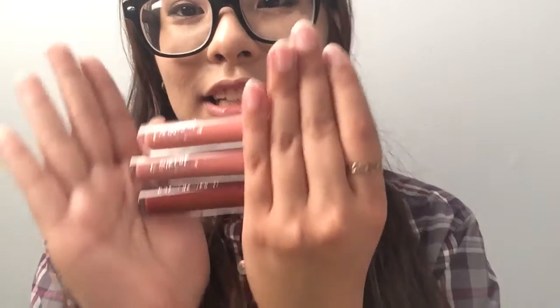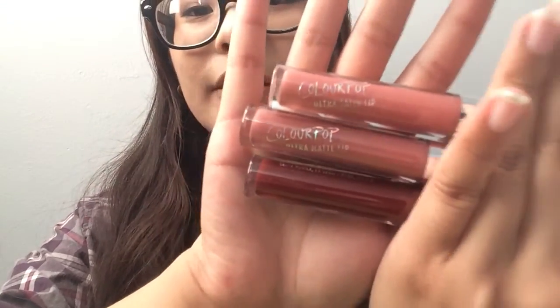Hey guys, V here, and today we're gonna do the ColourPop lip swatch review on the ultra mattes and satins, specifically these three colors here. Ta-da! We got Echo Park, Beeper, and Prim, and I'll try them on now.